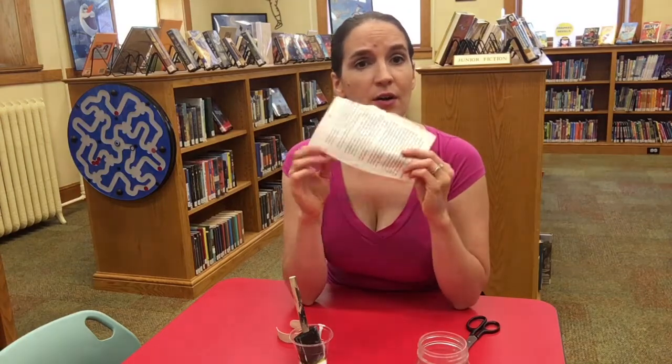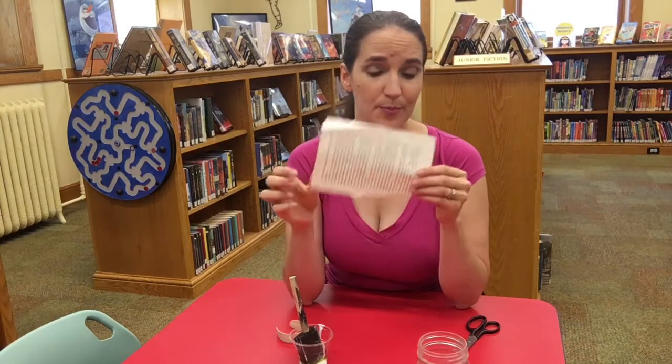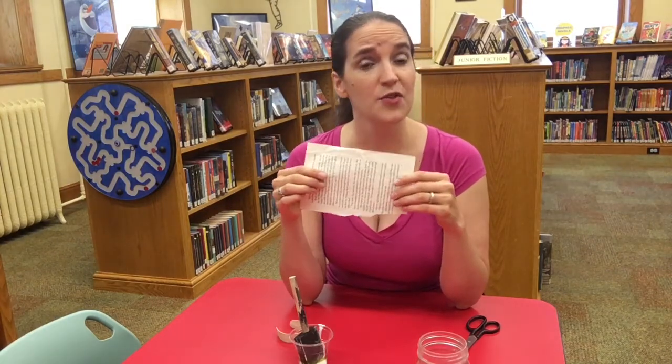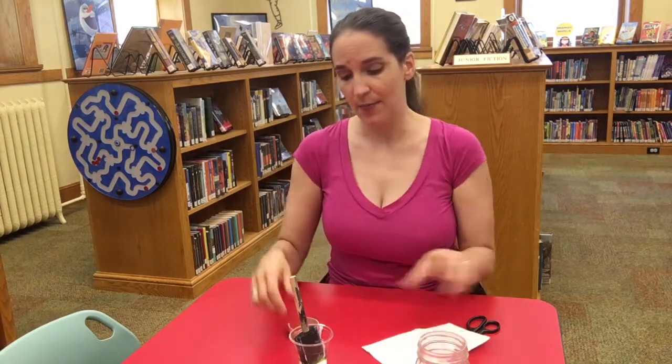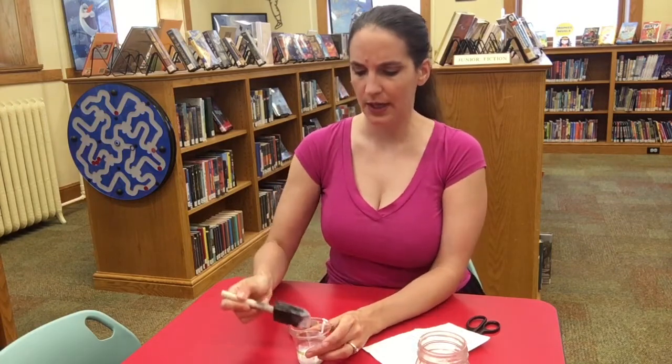I have a ripped out page of a book that fell apart. You're going to have in your kit some pages from a book that you could choose to use. There will also be some decorative paper. If you want you could use fabric if you have fabric at home, or the decorative paper that's in your kit, or a paper like this — whatever you want. And you also have Mod Podge in your kit and a brush.